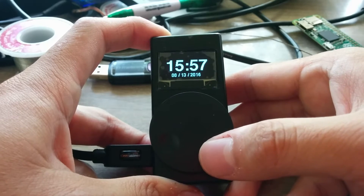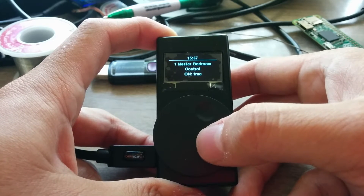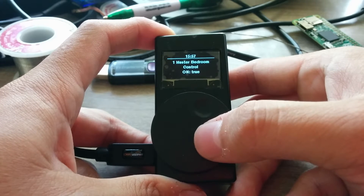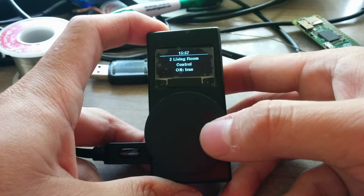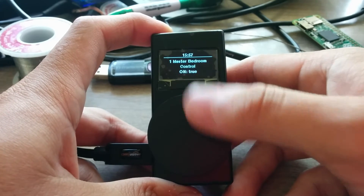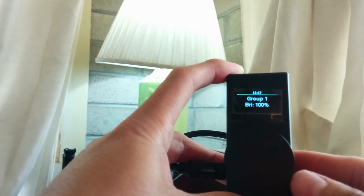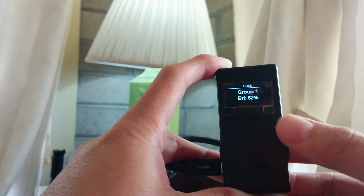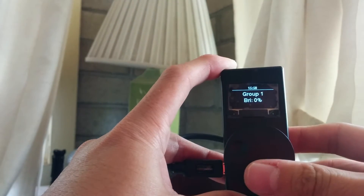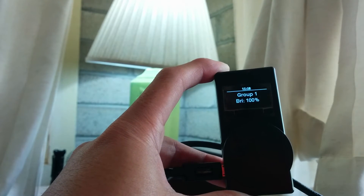Next, we have the ability to control lights by group. In the group control menu, my program automatically gets the group names and brightness levels from the Hue bridge. It also gets the state of the lights, so it tells me that I've got my bathroom on. It updates in real time for the most part. I'm going to select the master bedroom and raise the brightness to 100%. There we go — brightness for the master bedroom is currently at 100%. If I go in and lower it, you can see that going down as well. It works a little better in the daytime, but you get the picture. In the master bedroom, I am controlling that particular light.